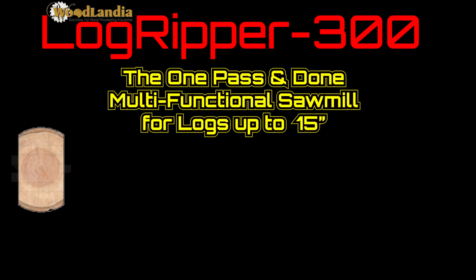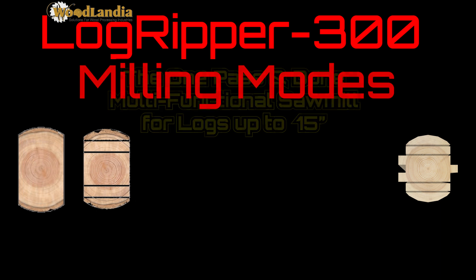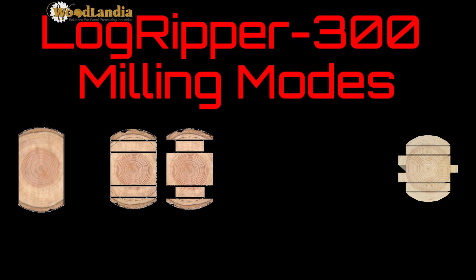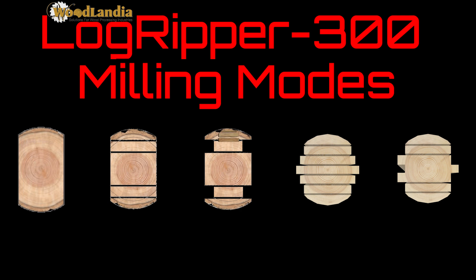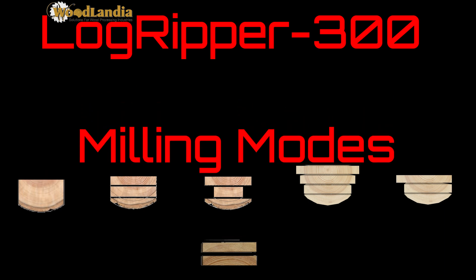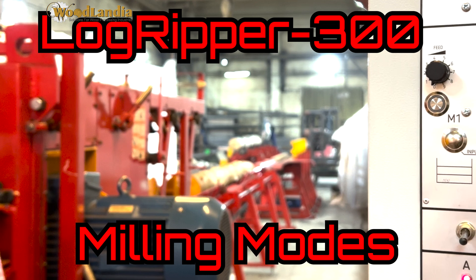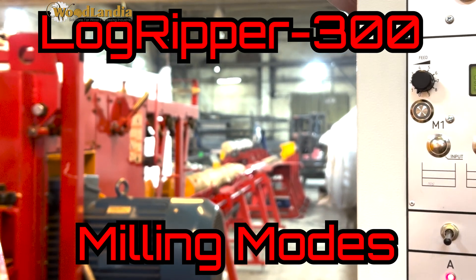Hello from Woodlandia. This video demonstrates some of the capabilities of our Logripper 300 sawmill and numerous ways to use it. In these pictures we demonstrate schematically the milling modes shown in this video. The Logripper 200 and 300 series are one-pass-and-done sawmills. The Logripper 300 is a multifunctional sawmill which can turn various input materials into many different product profiles. Let's take a closer look at how it works.